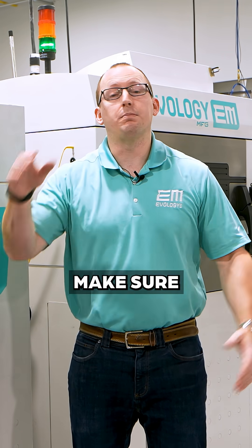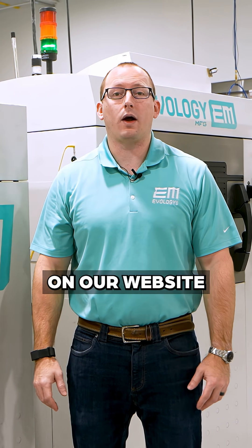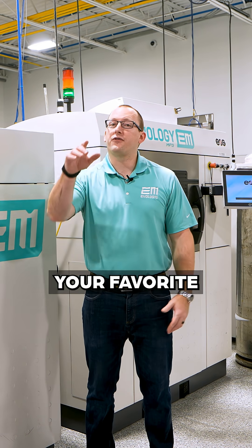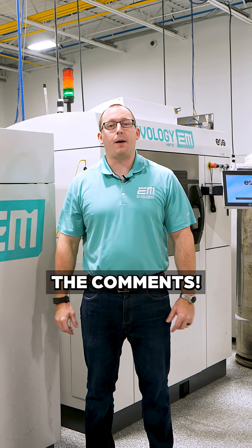If you want to learn more about this project, make sure you check out the case study on our website, which breaks it down even further, and don't forget to tag your favorite Formula SAE team down below in the comments.